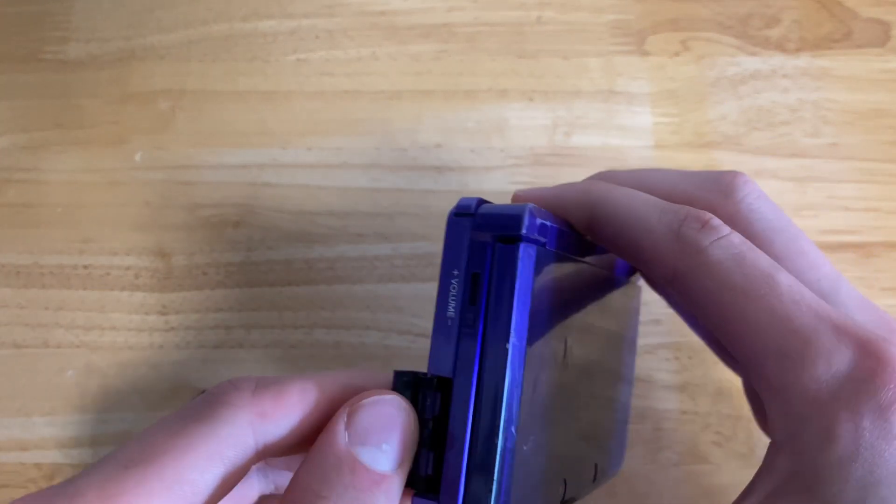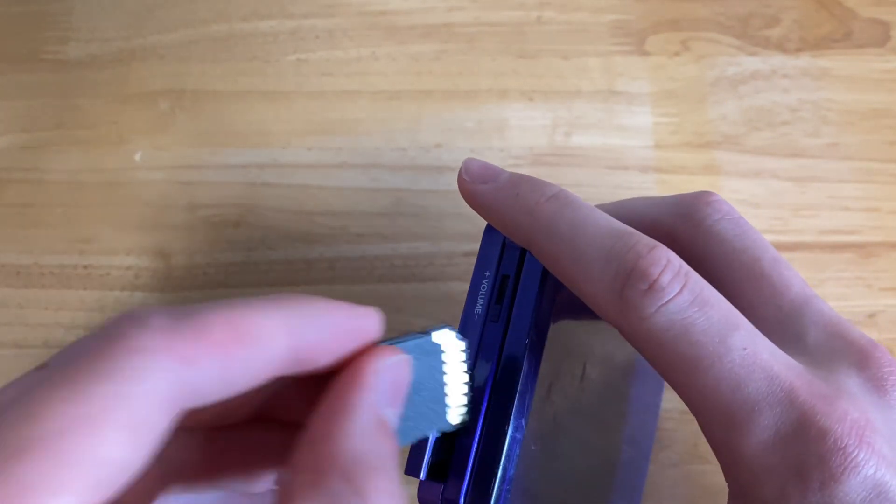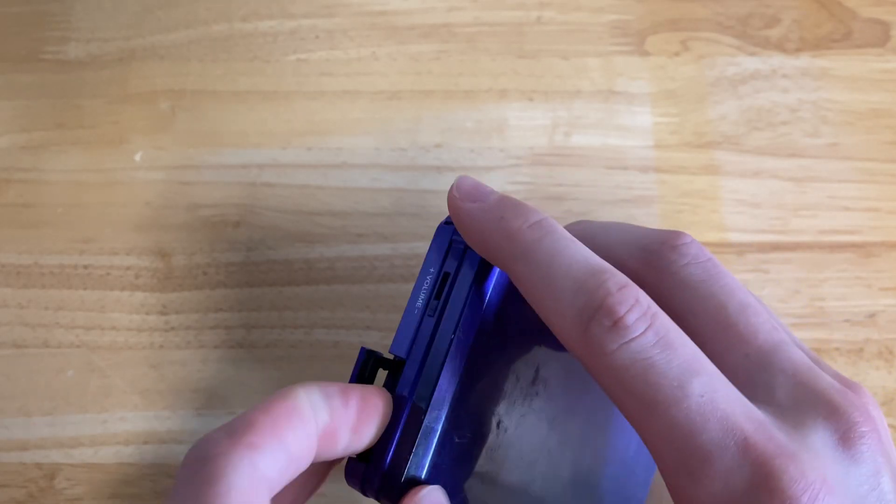Alright guys, the first thing you're going to want to do is put your microSD card into the 3DS, then open it up and let it boot.